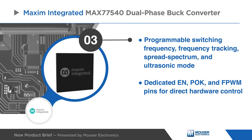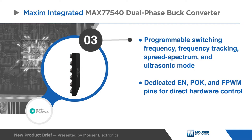Programmable switching frequency, frequency tracking, spread spectrum, and ultrasonic mode allow easier system optimization for noise-sensitive applications.